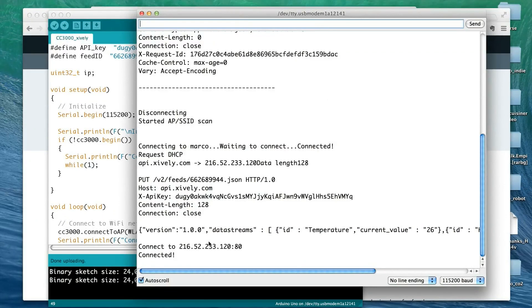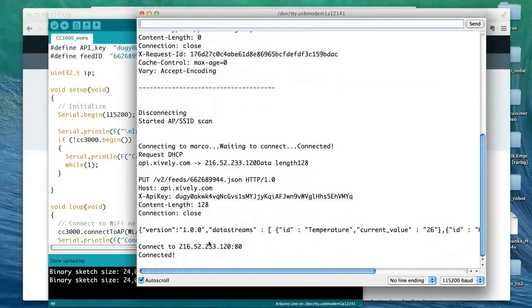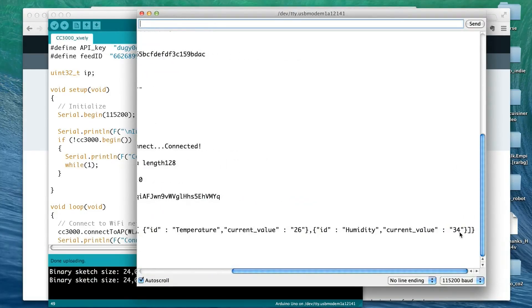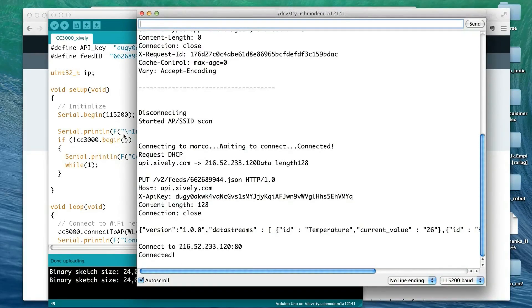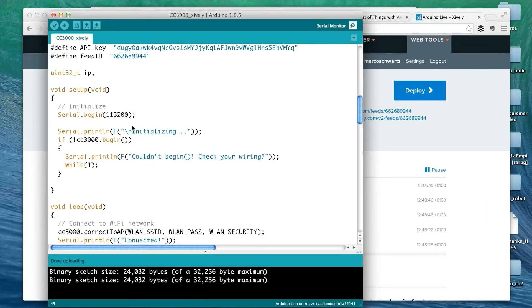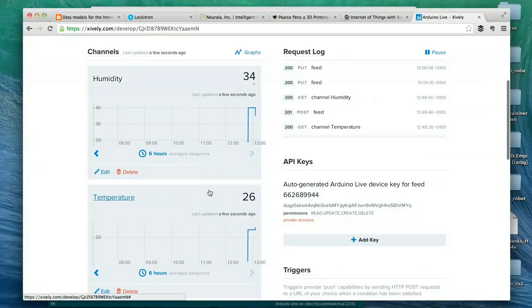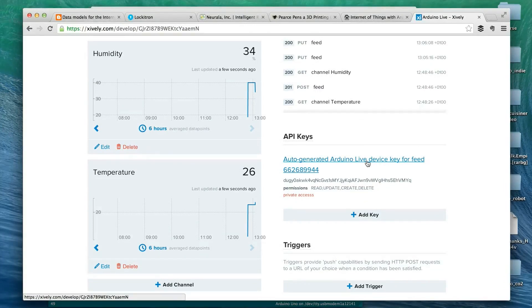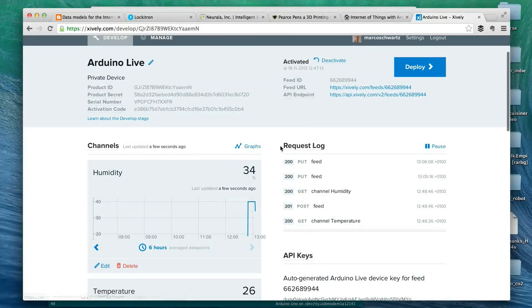It will go through this process again every 10 seconds and send the updated sensor values. You can also look at the JSON data — it shows 26 degrees in the room right now and 34% humidity. Now I'll go to the Xively website to see what happened. The fields have been updated — it says 'last updated a few seconds ago,' confirming it really received the data we saw in the Arduino serial monitor: 34% humidity and 26 degrees, the correct values.